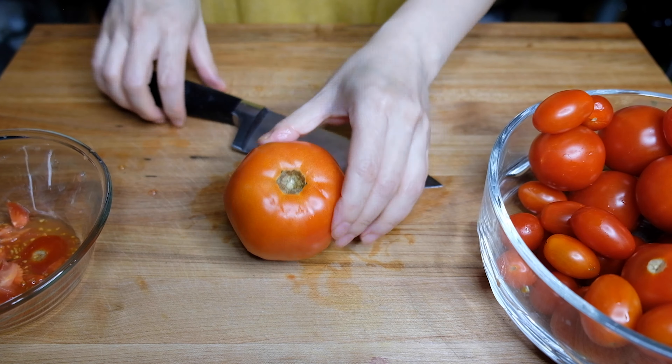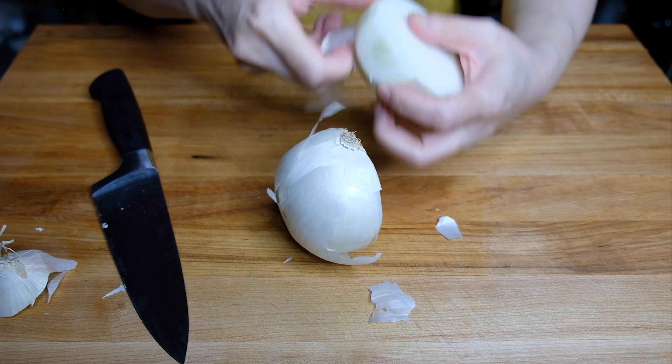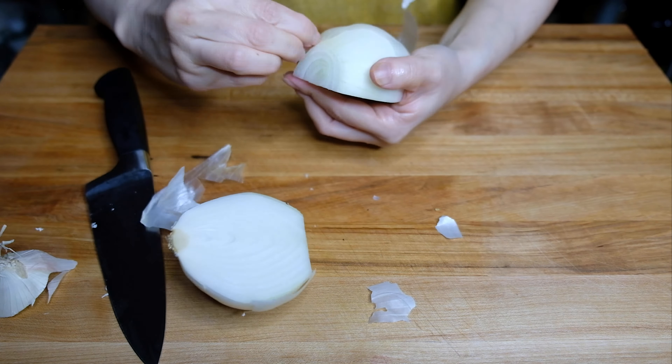Last but not least I have one large white onion — you can use Vidalia as well, you just want a sweet onion. We're going to peel off all the skin, but leave the root end on because it makes your life easier. Then just chop this up into nice even-ish slices. It doesn't have to be perfect since this is going to be roasting and getting all tender and beautiful.